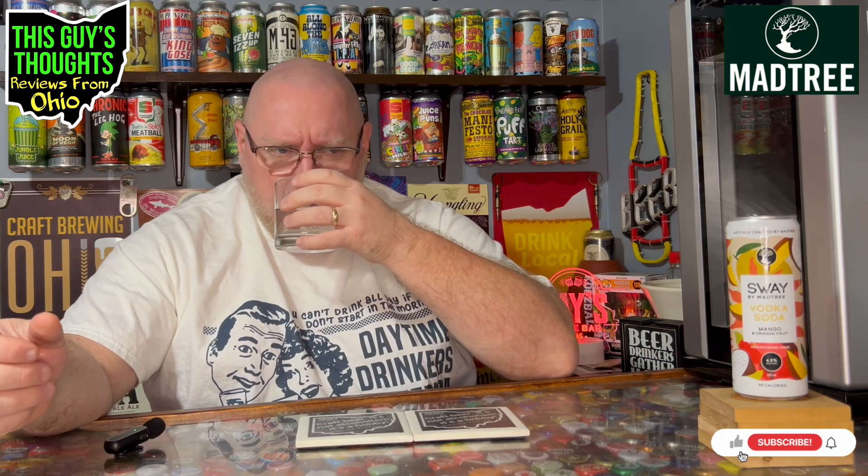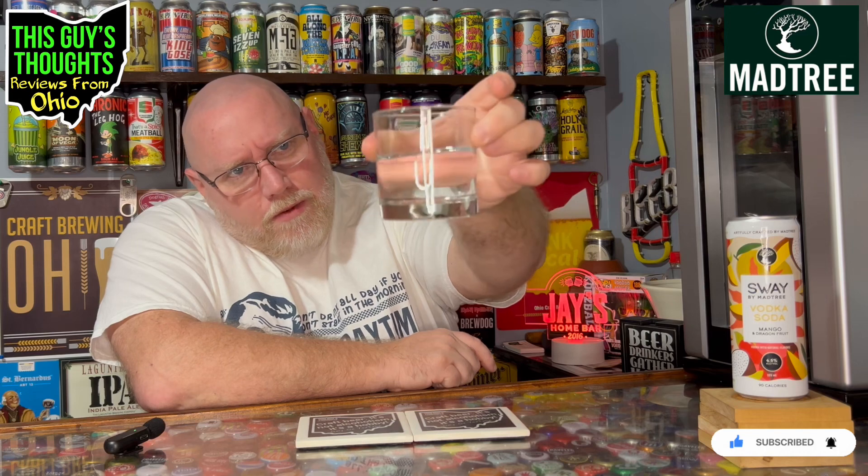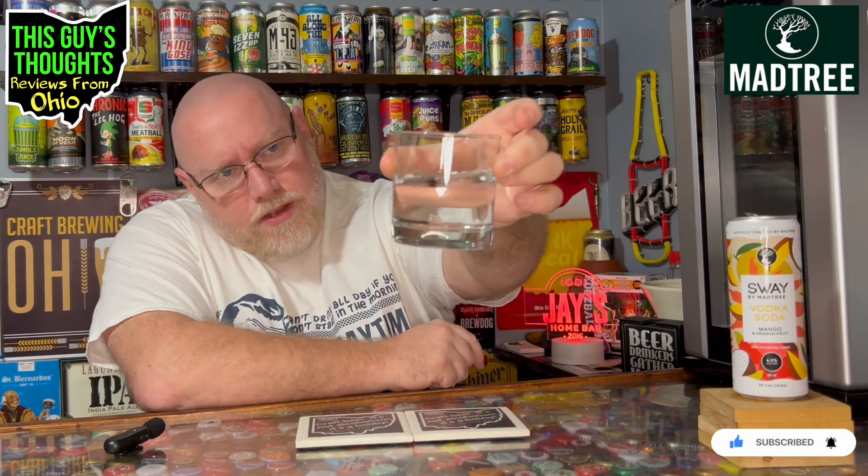Yeah, you definitely get that dragon fruit and mango. There's no doubt it's got that fruitiness to it. Dragon fruit, mango, and it does have that carbonation release aroma you get in like a soda water. So it's clear — a vodka water look, I guess you could say — and we got the two fruits that it says.